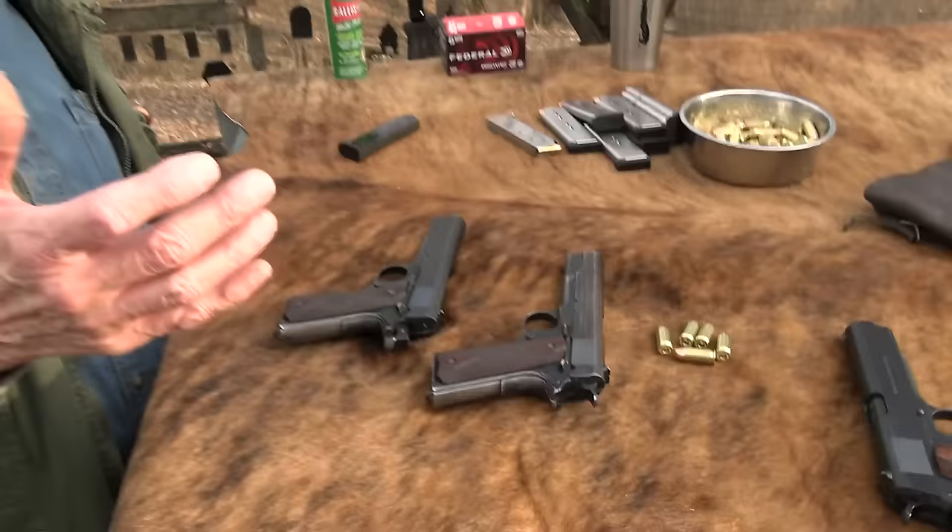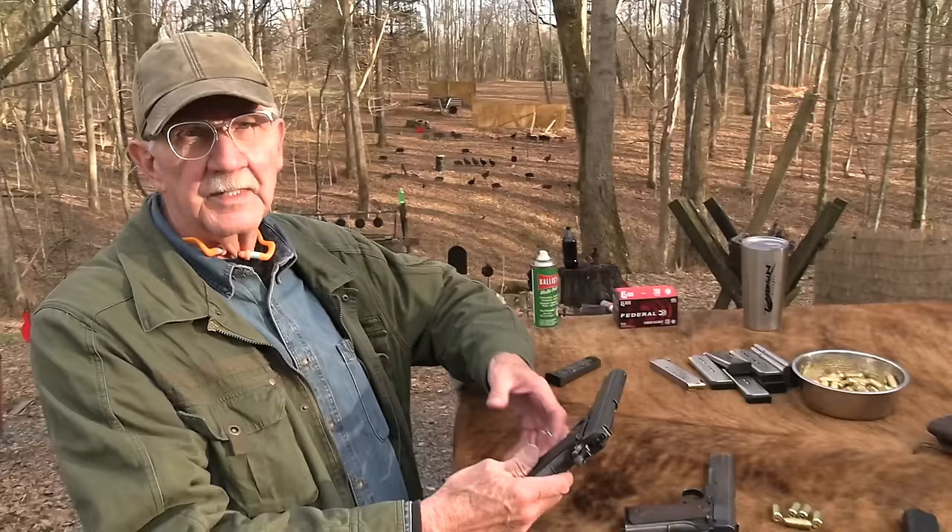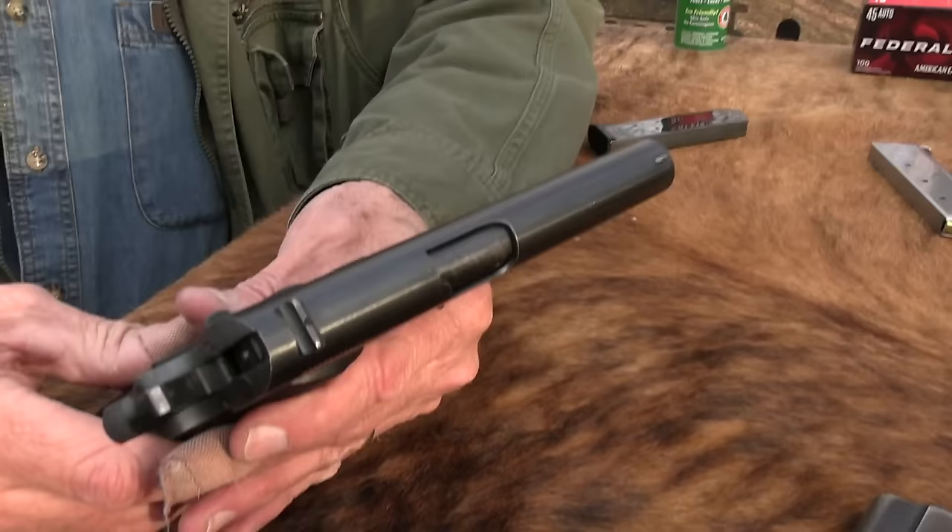That's why chapter two is actually a different firearm. And I've had this for two years — hard to believe, just now getting around to it. Might have brought it out on a Sunday shoot around, but yeah, it's been two years.